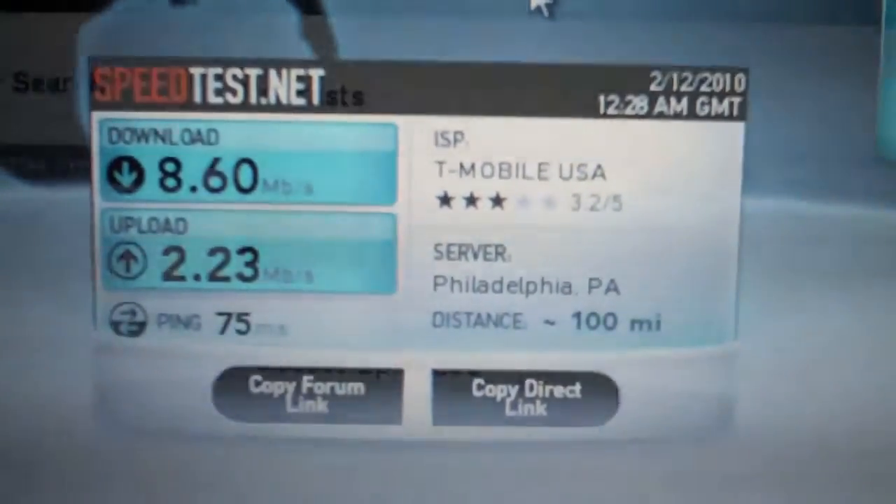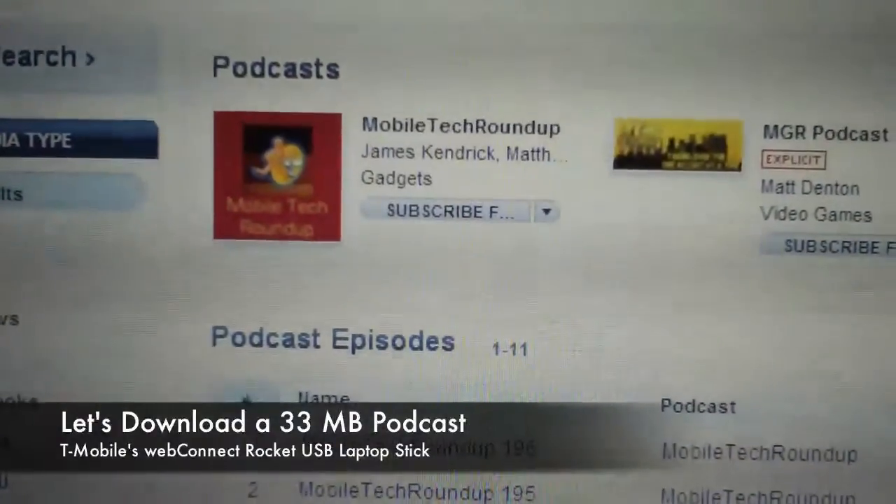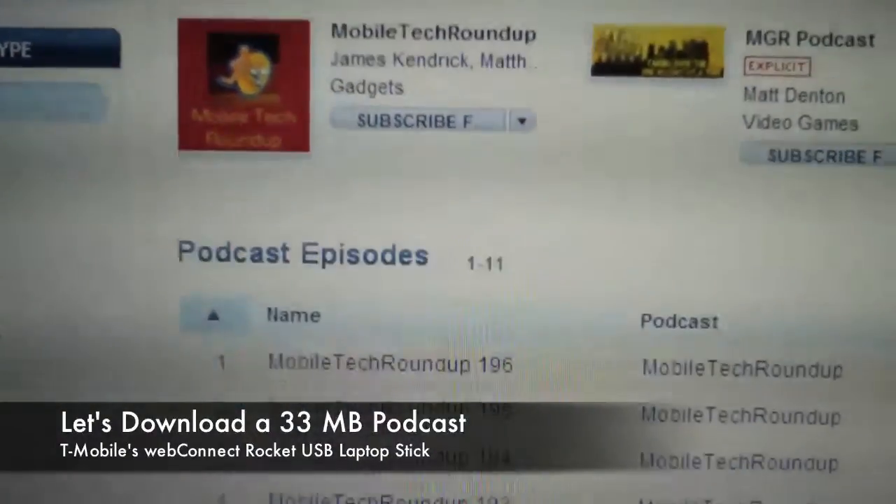I'll do a bunch more and average it out. Let's go do something with this fast connection, like grab a podcast.